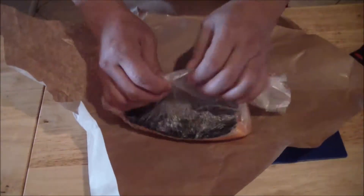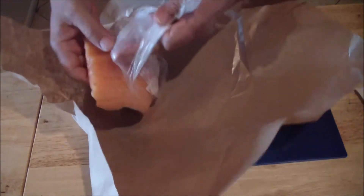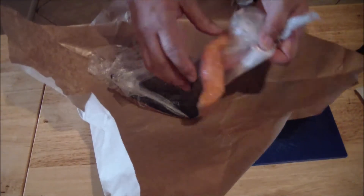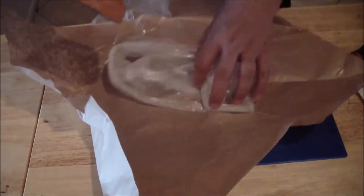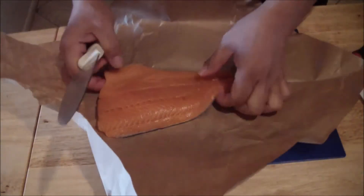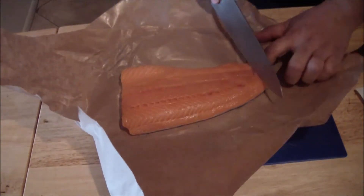For the salmon, you guys are going to be getting the whole salmon, heads on everything. I'll go ahead and fabricate it for you. But basically, it's going to look just like this, with the skin on. I'm going to remove the skin off of this. This is a farm-raised salmon.